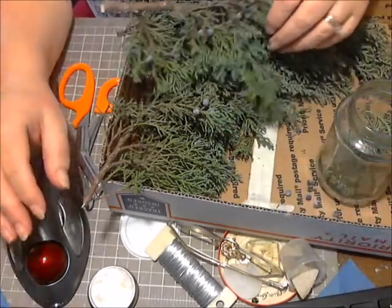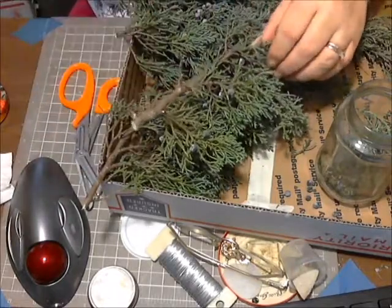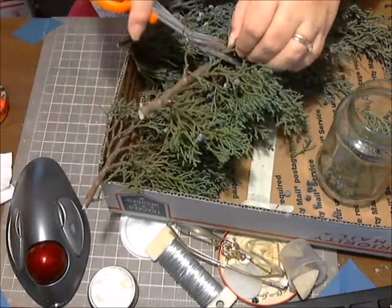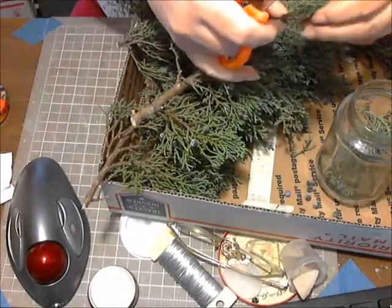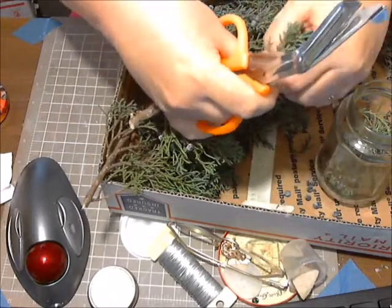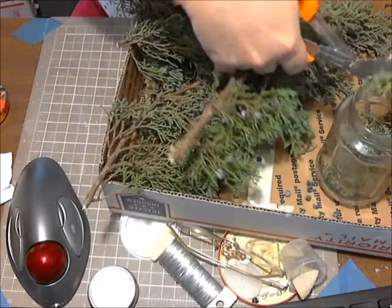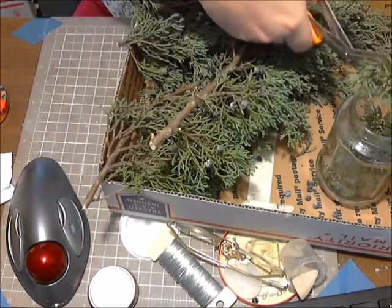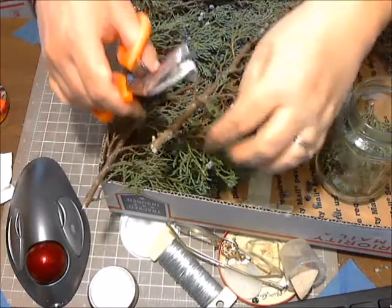My husband and I had our cedar tree get damaged a little bit from the wind. I wanted to get some of this to see if I can make some cedar essence. Cutting this thing up smells so good. I'm gonna fill the jar up as best I can, and these little berry things too.